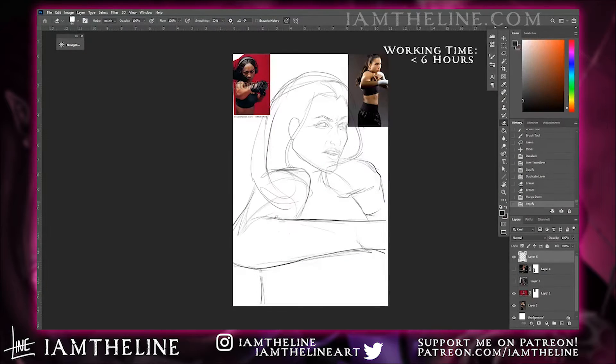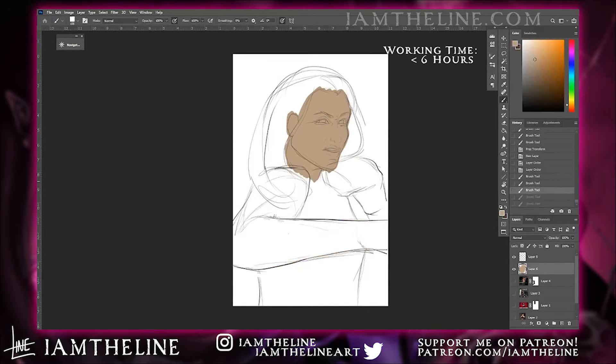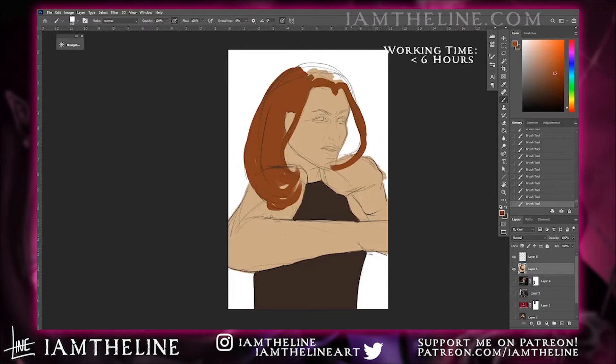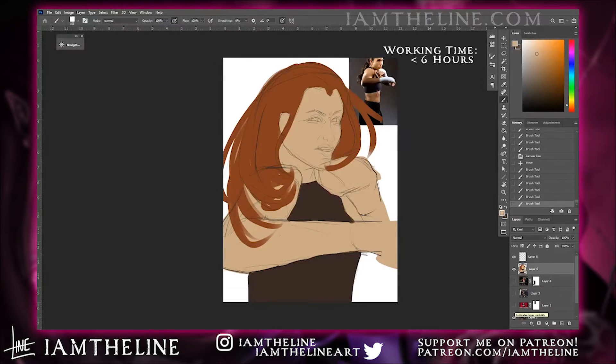This piece was from March of this year and I actually made it as my very first piece for Ross Draws Digital Art Bootcamp. Our first assignment was just to make something — anything — to act as a baseline for where our skills are at the beginning of bootcamp. We'll be redrawing our first assignments at the very end of bootcamp, so that's something to look forward to.